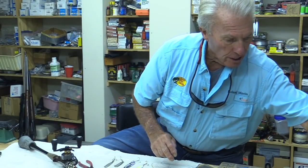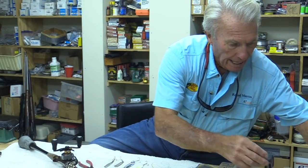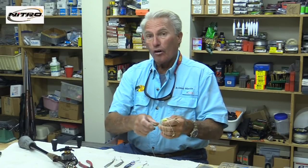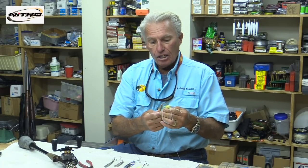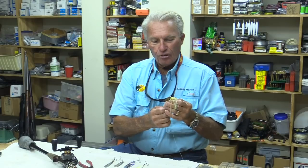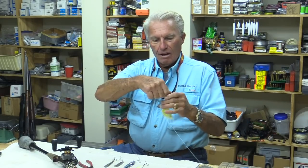Let's doctor it up. Take a good skirt — years ago we had plain rubber skirts, but now we have silicone skirts. It's a brand new type with more action. On a gold spoon, I just love a chartreuse and white silicone skirt. That seems to be my favorite color.